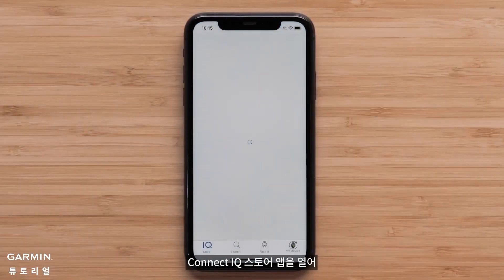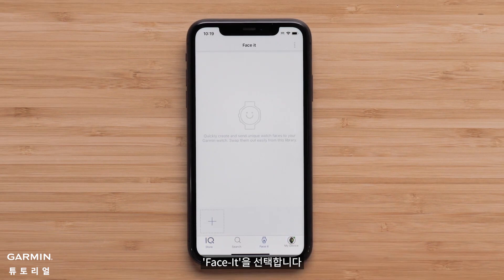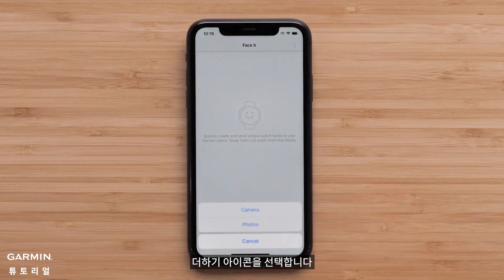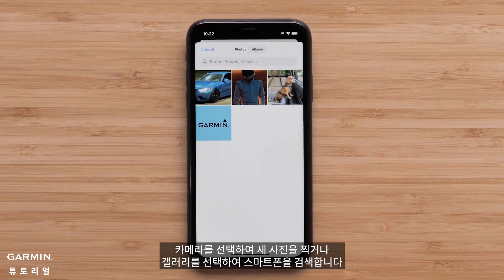To begin, open the Connect IQ Store app and select FaceIt. First, you will need to select a photo to use as the background. Select the plus icon, then select either camera to take a new photo or photos to search your smartphone.